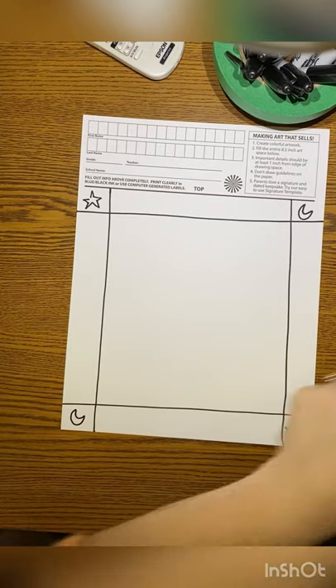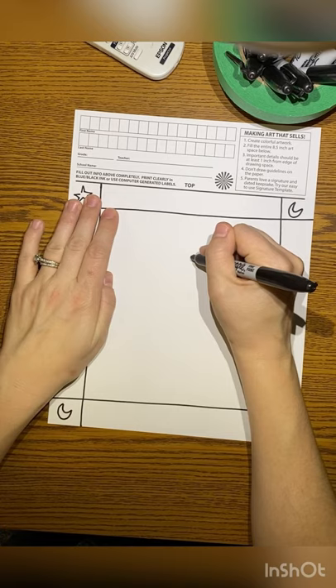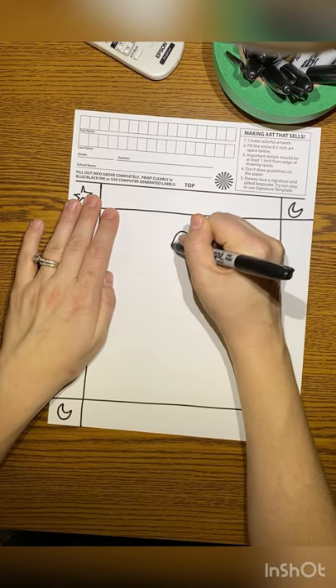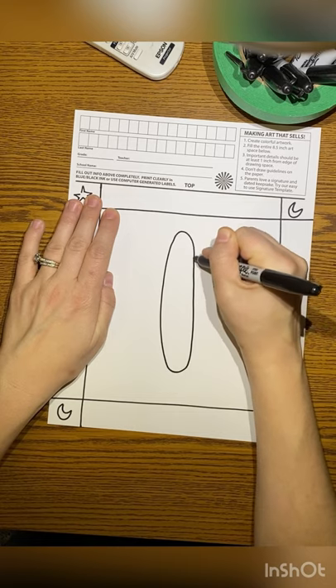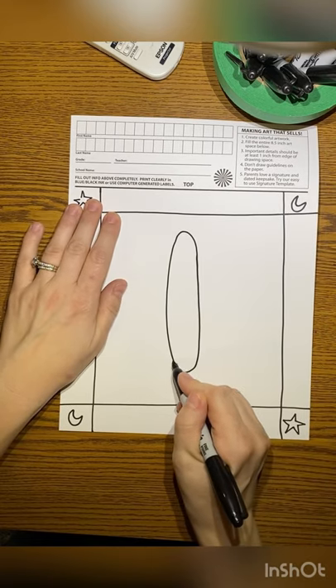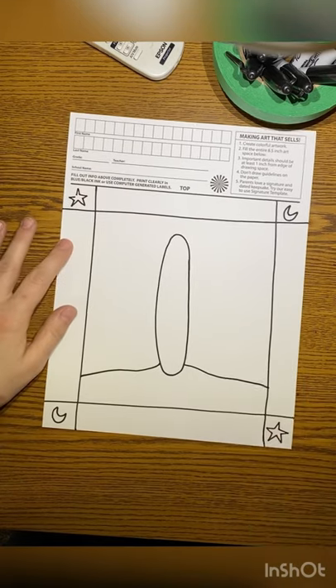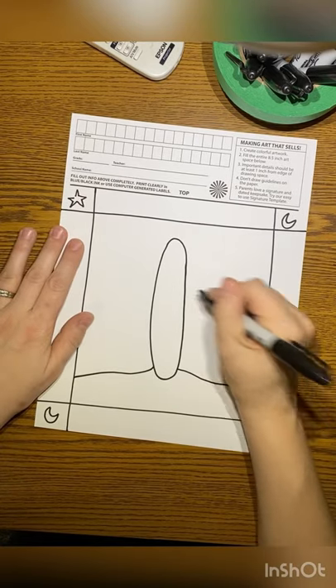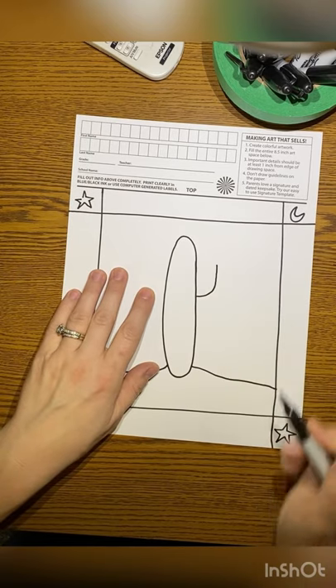Now we're going to begin drawing our cactus itself, and we want it to fill the inner square. I'm going to draw a long, tall oval — should kind of look like a pickle right now — right in the middle of my square. Then I'm going to draw my horizon line. That's where the land meets the sky; it's going to be bumpy because it's sandy. Cacti live out in the desert, so I have my horizon line in the middle of my cactus.